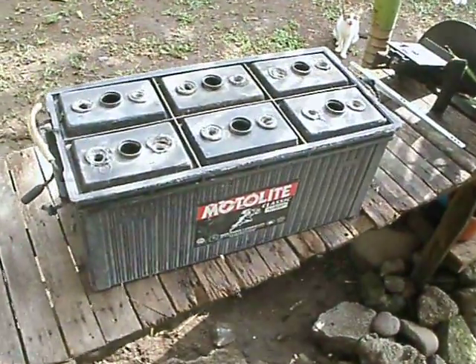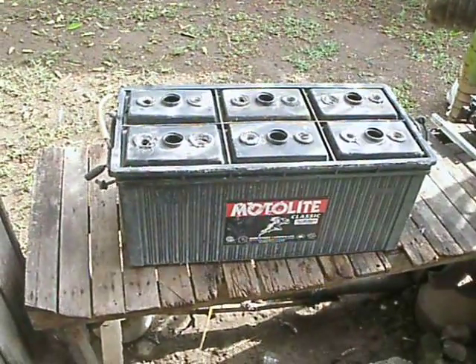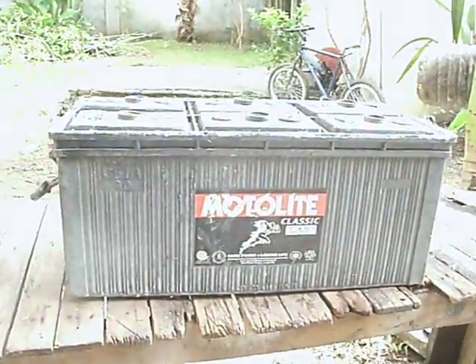Good morning once again. This is once again Lemuel. I am showing here my battery.